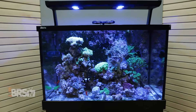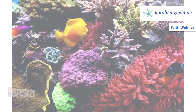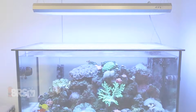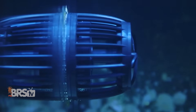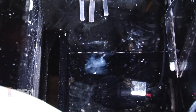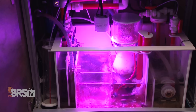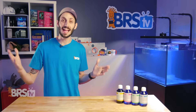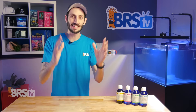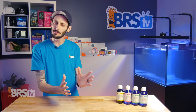As reefers, we constantly strive for the best possible coral growth and coloration. Ultimately, we just want our reefs to look amazing. Lighting the tank with the right spectrum and PAR, providing plenty of water circulation, keeping calcium, alkalinity, and magnesium at optimal levels and stable, along with managing nutrients like nitrate and phosphate are the primary goals of every savvy hobbyist. So what exactly do you do once you've got all of the basics under control and you want to try something new to maybe coax out some faster growth and those next-level colors in your corals?